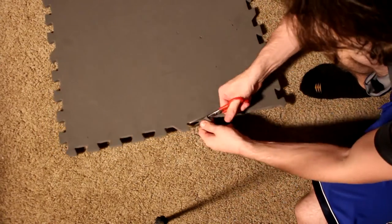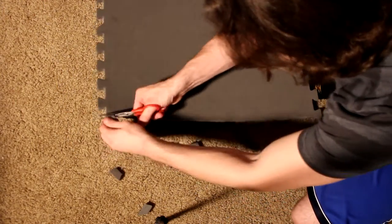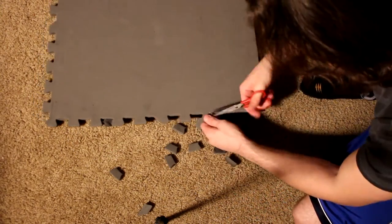Step one: cut off all the little nubs on the floorboard and also the side pieces. For the side pieces you want to cut out four of them.